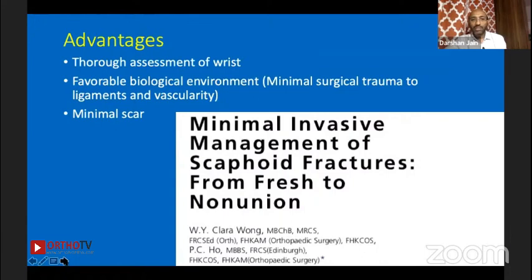The advantages: you can assess the entire wrist thoroughly. I am convinced by the biological environment — I'm not cutting anything, retaining the entire capsule and surrounding tissues, preserving circulation around it, and instilling only nice cancellous graft followed by immobilization.